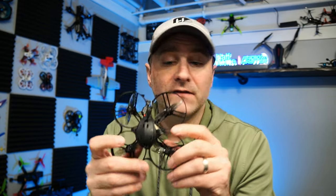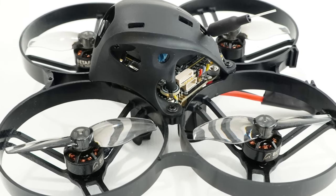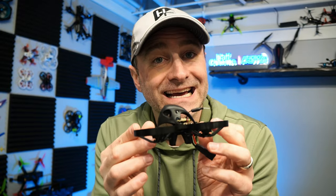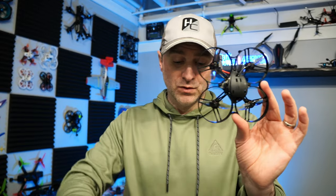I'm not generally a huge fan of 2S whoops because I find they're just overpowered to fly indoors, but that's not the case with this. The power-to-weight ratio is fantastic, and I found it was actually pretty darn flyable indoors and outside as well. If you're looking for a quad that you can fly inside and out, I really like this one.